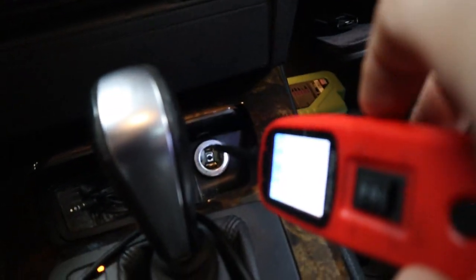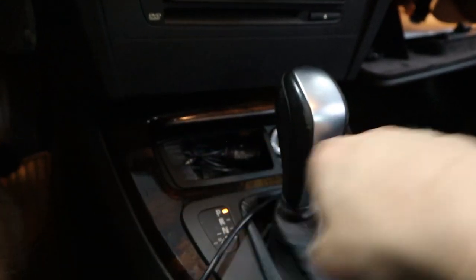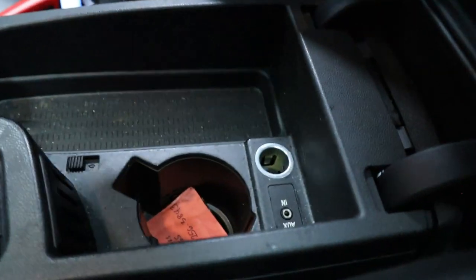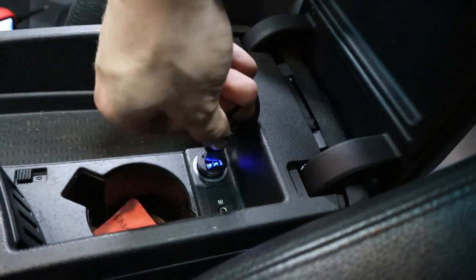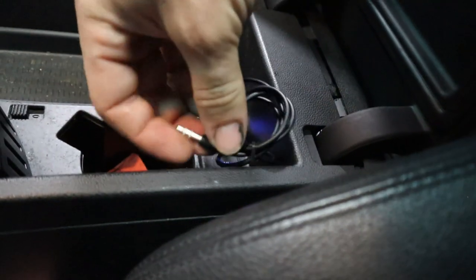We replaced that fuse and now we can go ahead and test it for power — there we go, we got power in the center. Now I can finally go ahead and install this little USB adapter right here — notice the light comes on — and then I can install this USB-powered Bluetooth adapter.